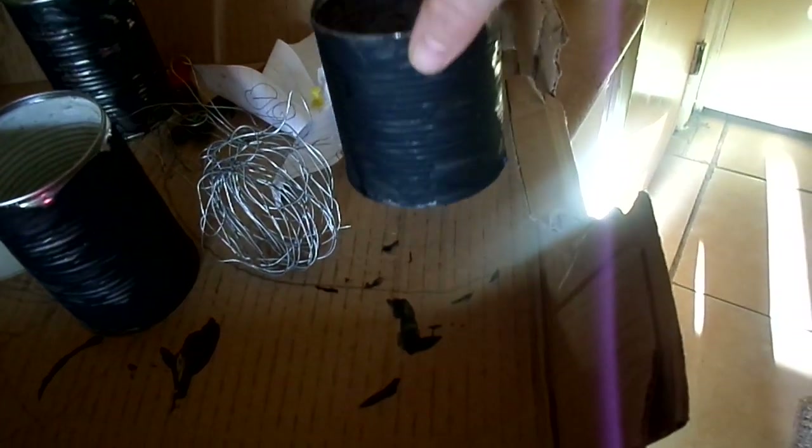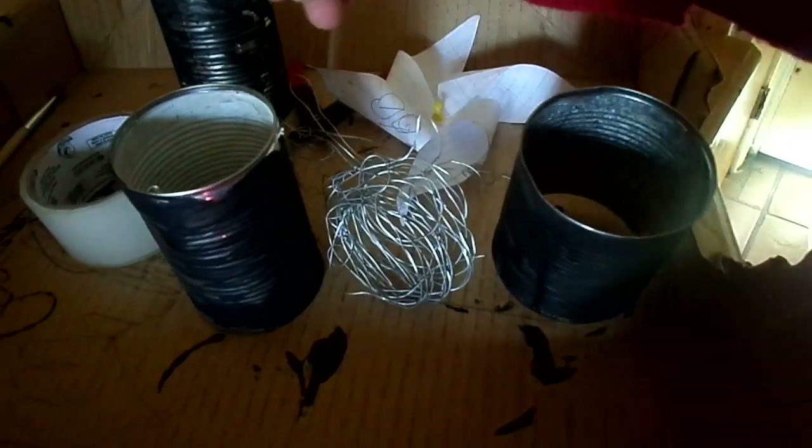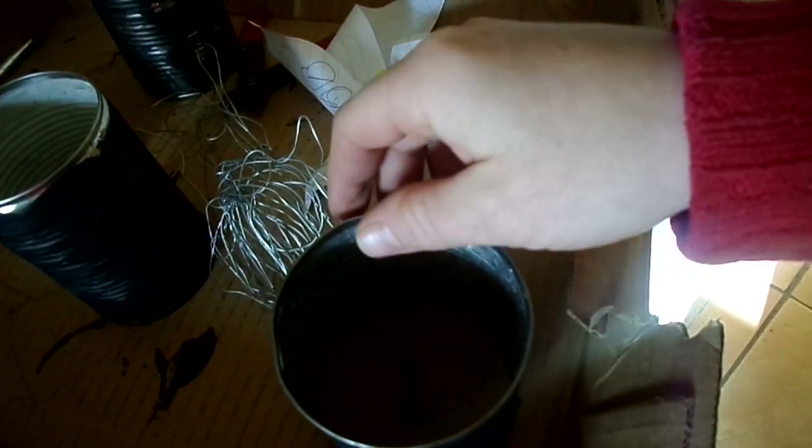You're going to need at least three cans, some kind of wire, and some tape. You can paint your cans if you want or leave them silver, but I thought black would work better. You also need to make yourself a little paper windmill, and that's all you need to get started.